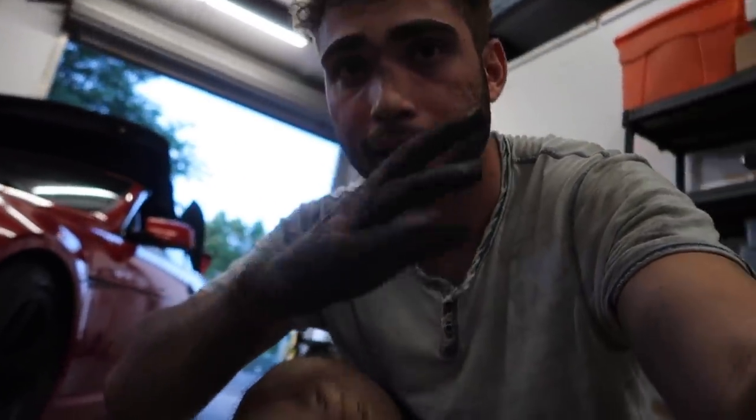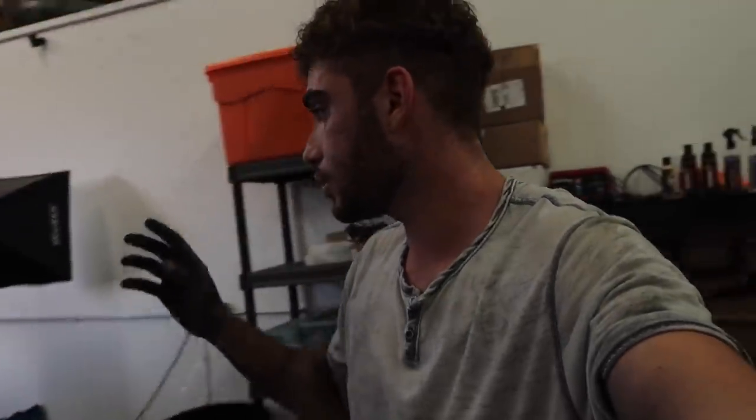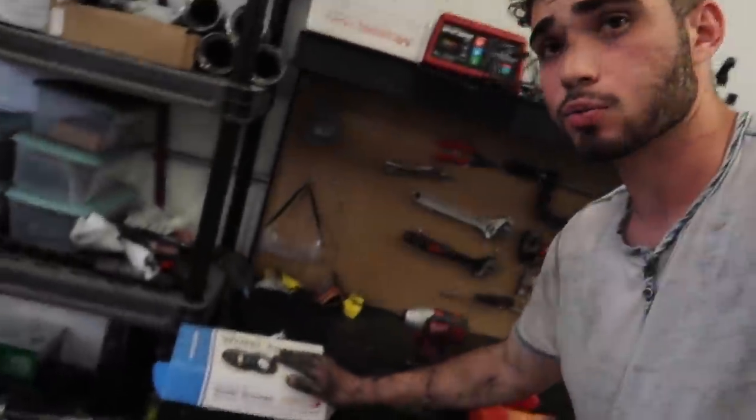I'm an absolute mess — oh my god, look at my hand. But finally, all the suspension is done. I'll go ahead and show you guys it tomorrow. I'm going to head home right now. I'm actually going to take the wheel spacers as well — I'll do that at the house tomorrow. I'm gonna head home, I'm super hungry. Let me just get cleaned up. I'll catch y'all probably tomorrow.